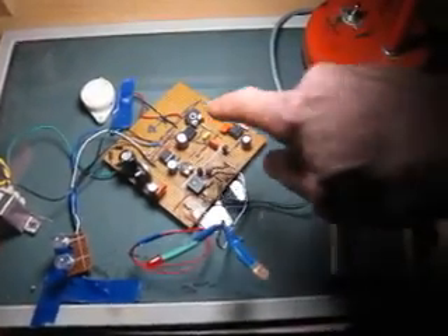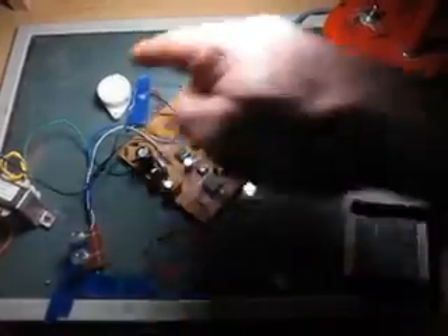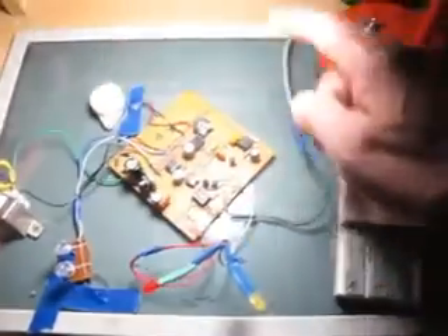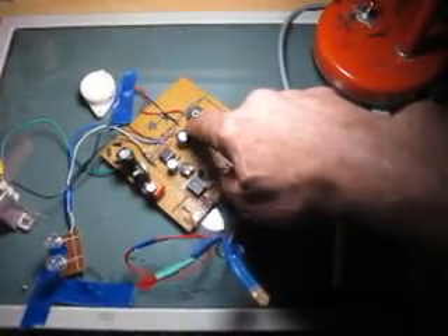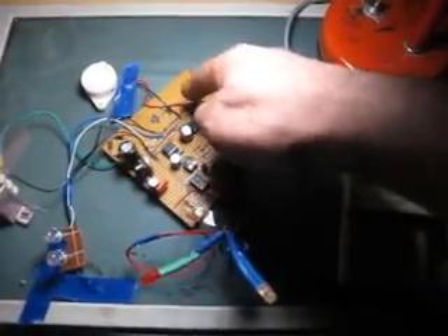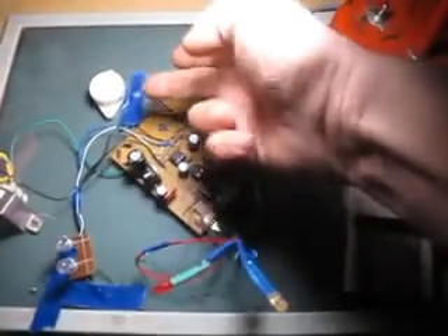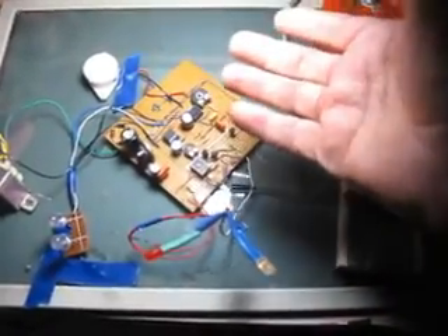Il va y avoir aussi un autre indicateur lumineux et un indicateur sonore. L'indicateur sonore est commandé par ce circuit intégré, le NE555. Il va sonner pendant 20 secondes et puis il s'arrête.